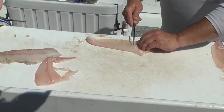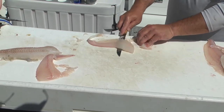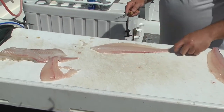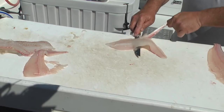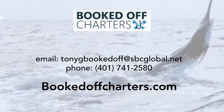And with these guys, around the gut cavity, I'll leave that in there and I'll just come down, hold that, work it right down. Hold that skin. The secret is to hold the knife still, move the skin. That's how we fillet fluke on Booked Off Charters. You can find us at www.bookedoffcharters.com, Instagram under Booked Off Charters, and on Facebook as well under Booked Off Charters. Thank you.